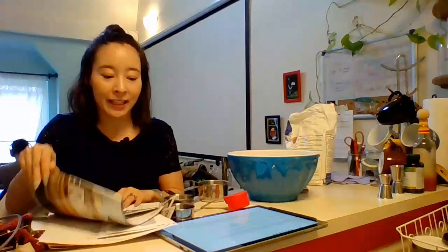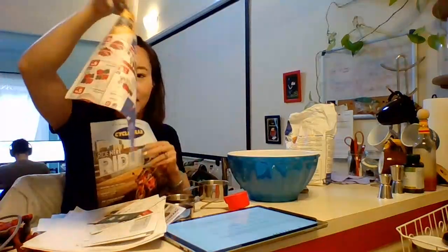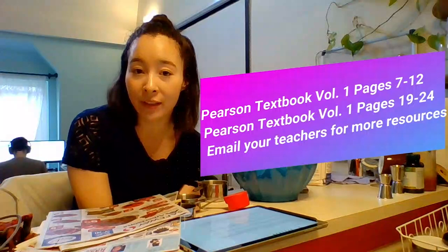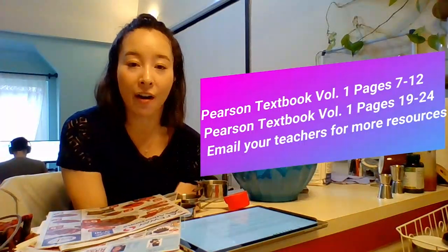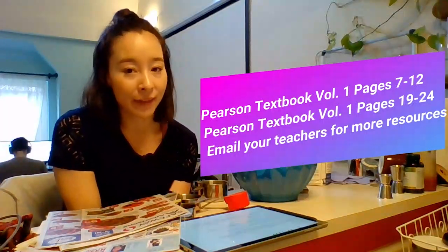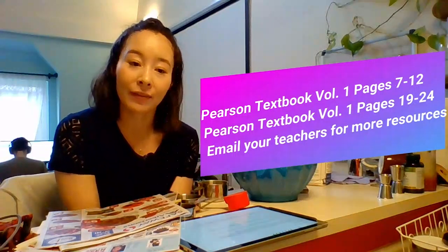A fun activity to practice any of your decimal math at home is to look through junk mail where you can find some numbers and some percents. Thank you so much for watching this math lesson. I hope you learned about multiplying fractions and decimals today and how to think about fractions when you're cooking. Feel free to use the recipe over break. Other resources that are available are in your Pearson textbook in volume one — you can practice fractions on pages 19 to 24. Or you can look online on PearsonRealize.com; you know how to log in and there is an online version of the textbook there. You can also reach out to your teacher — they're available to help you, and reach out to them on email if you have any other questions.